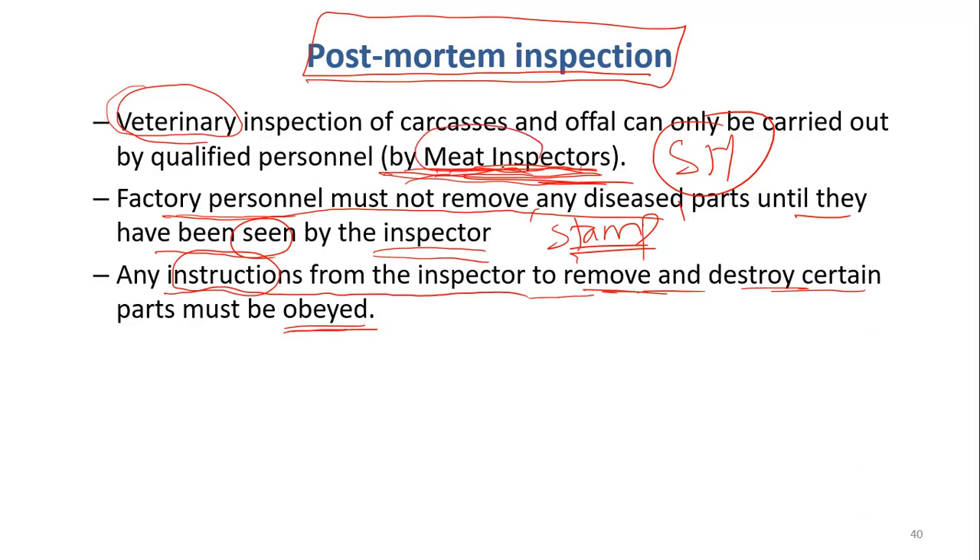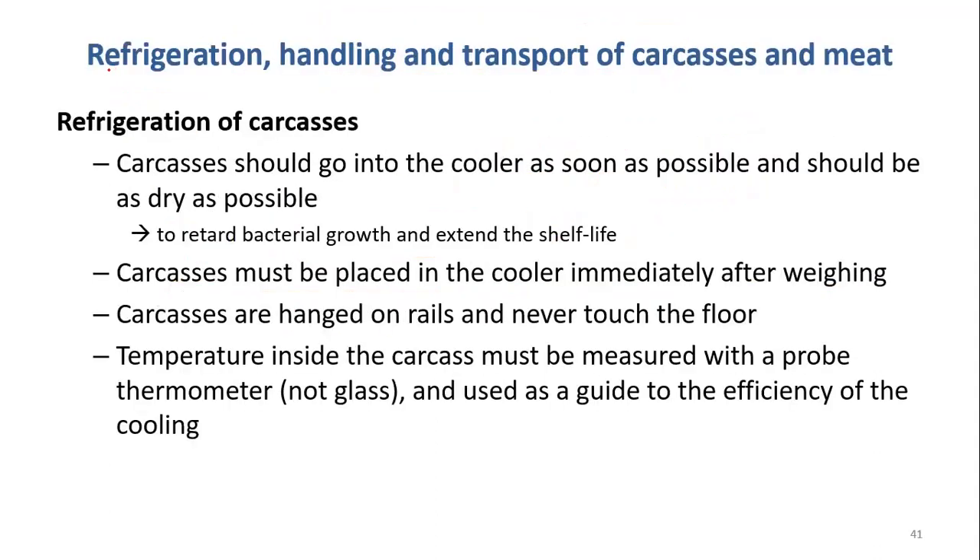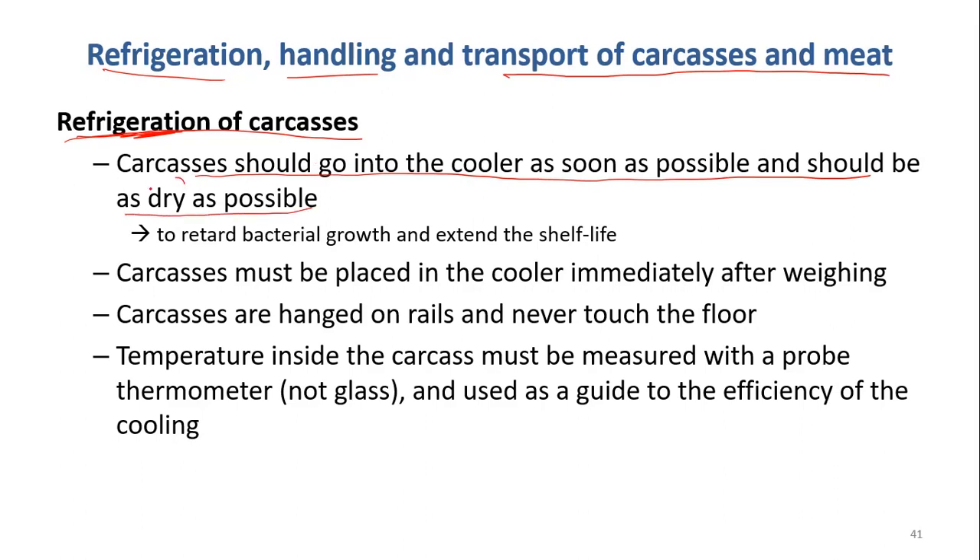These meat inspectors have the power to decide, and the slaughterhouse has to follow. The next step is refrigeration, handling, and transport of carcasses and meat. Refrigeration means the temperature is above freezing point but below 10 degrees C — chilling, lowering down the temperature. The carcasses should go into the cooler as soon as possible and should be as dry as possible. Why should the carcasses be dry? Because wetness will stimulate the growth of bacteria.